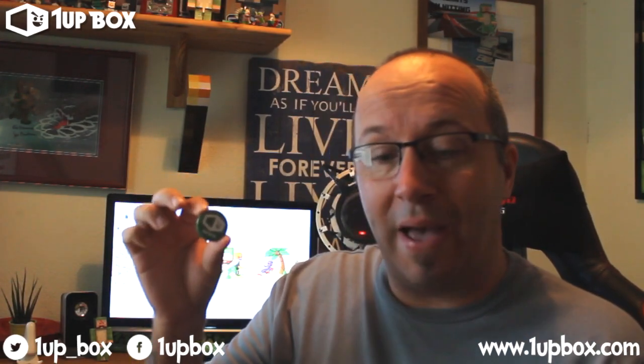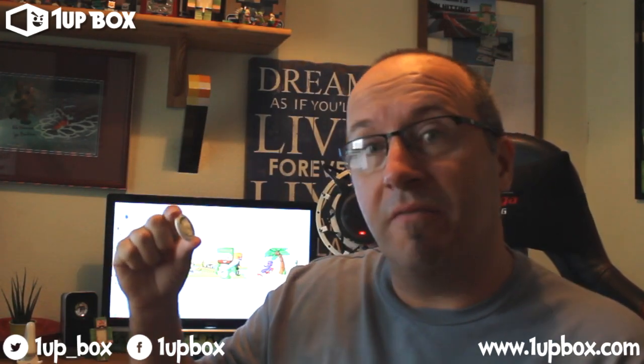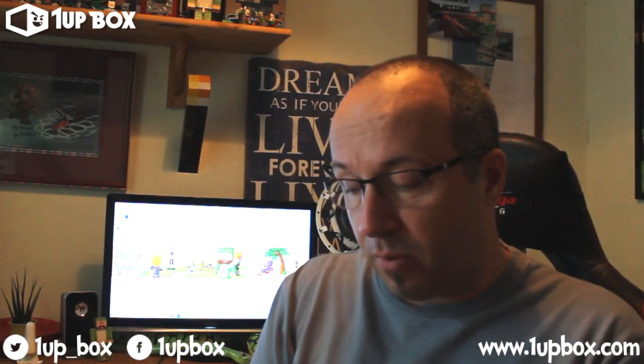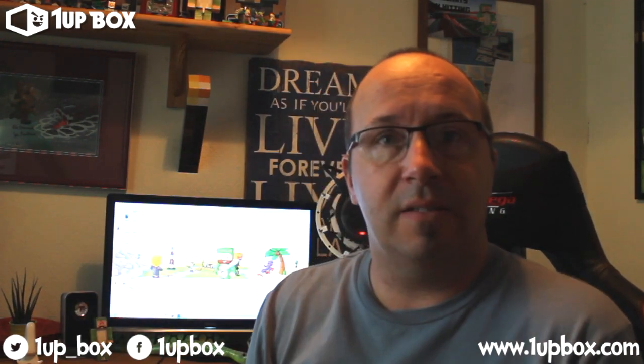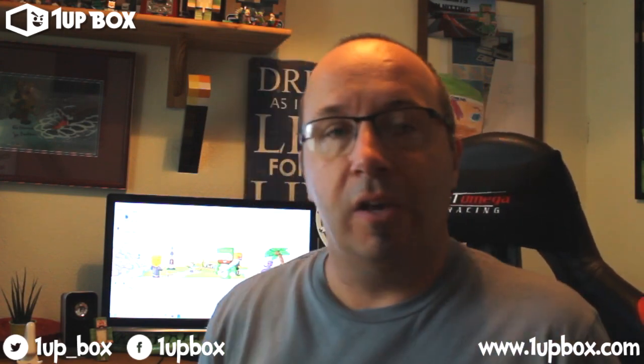We've got a couple of badges in here as well. So you've got the little One Up Box badge — I will take this with me to Eurogamer. If you want a badge, come up and say which one you want. I've got the Joker from the other day and the One Up Box one from here. And there's another one — this is the collector's badge, kind of like the other companies do. September 2014 Adventure, so it's an adventure themed box this month. If you want either one of those two badges, just come up and say 'Snake, I'm going to have the badge please' and if I've got them left you can have one.